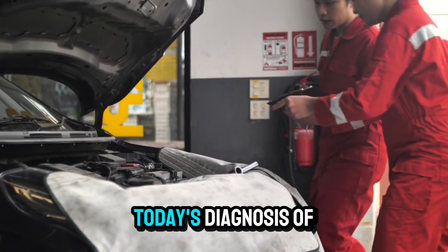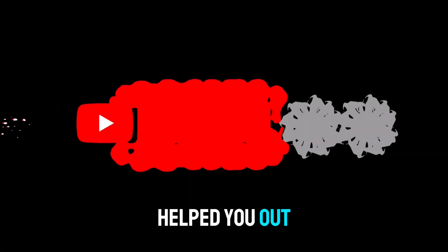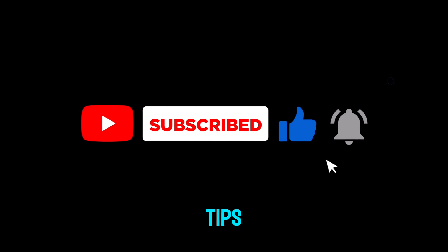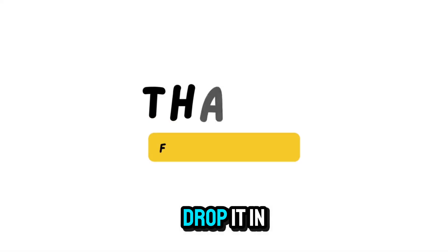That's it for today's diagnosis of code P1350. If this video helped you out, give it a thumbs up and subscribe for more DIY car repair tips. Got questions or a different experience with this code? Drop it in the comments.